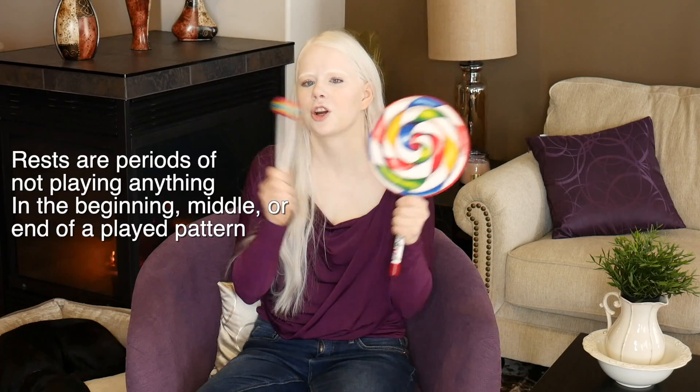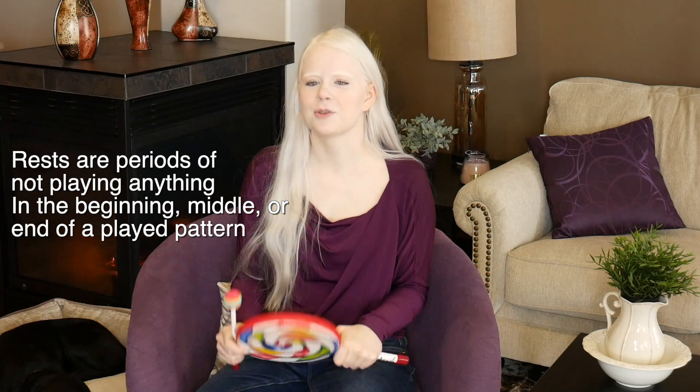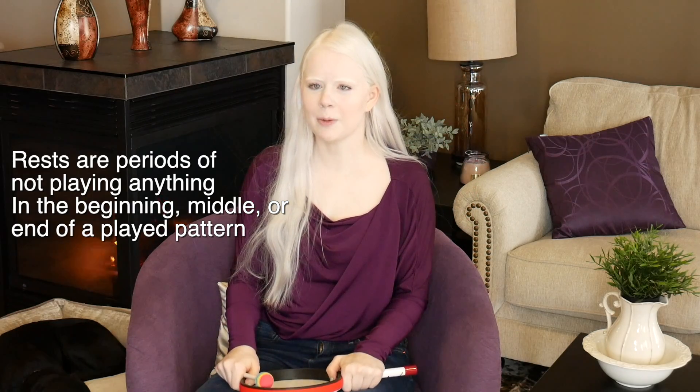So ta is the slow one — ta, ta, ta, ta, ta, ta. And you can do rests, which are 'sh.' So build different patterns with those notes and see what you come up with.